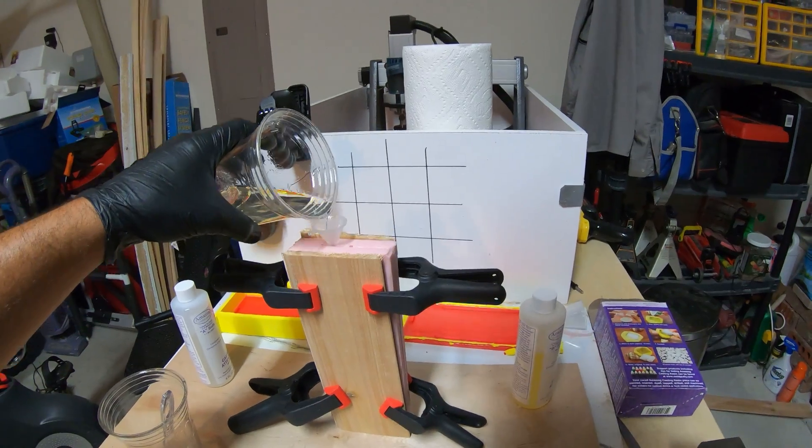The first is an open-faced mold — no pun intended — and the second is a two-part mold where we take two different mold halves, slap them together, and fill them through a fill port. Let's jump right into the process for the open-faced mold.